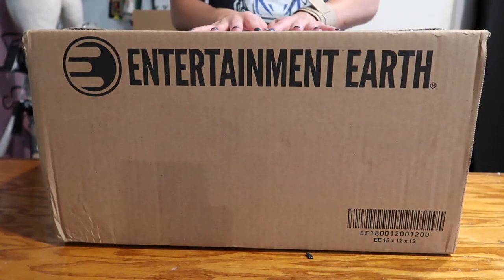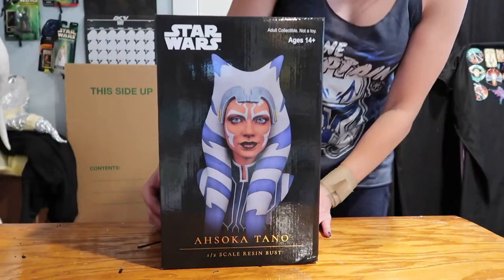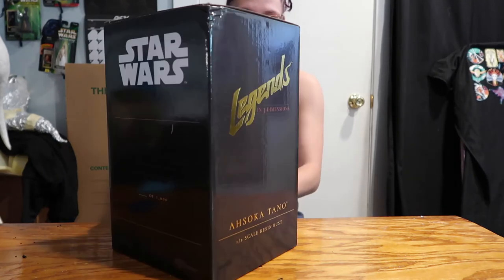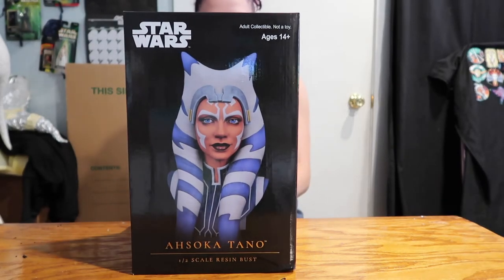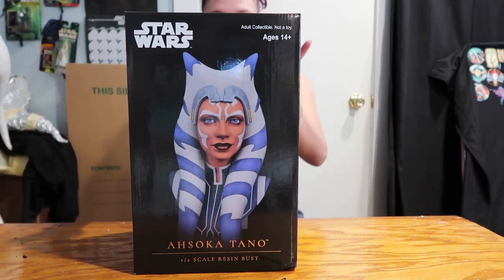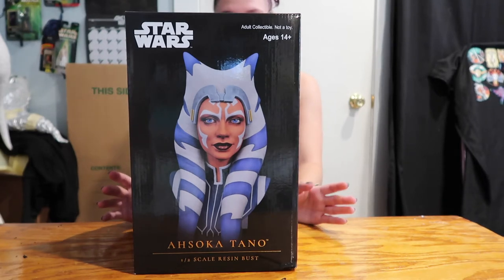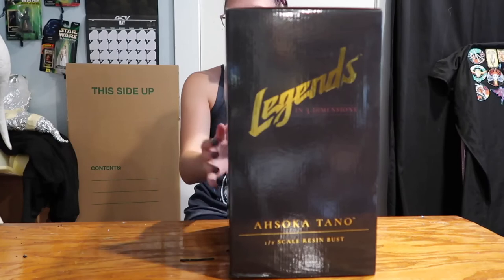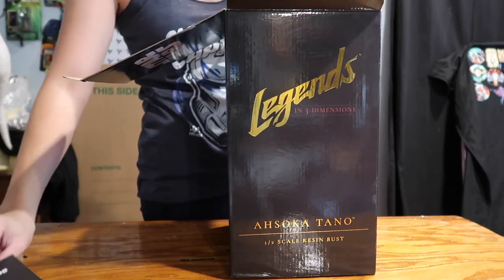I have a box from Entertainment Earth and I'm really excited because I'm pretty sure I know what it is. Let's open it up and find out. Here it is — it is the Legends in Three Dimensions Ahsoka Tano one-to-two scale bust. It is a Diamond Select toy, it was for sale on Gentle Giant as well as Entertainment Earth. I missed the pre-sale on Gentle Giant but I got mine through Entertainment Earth before it sold out.